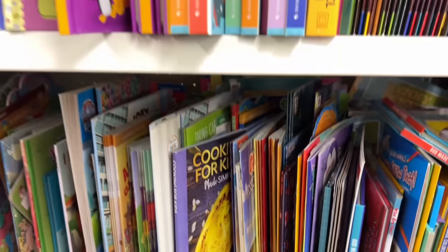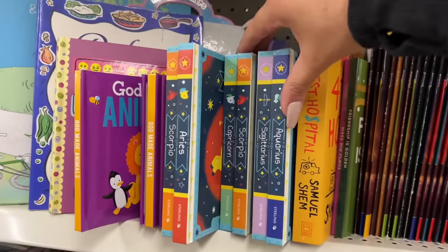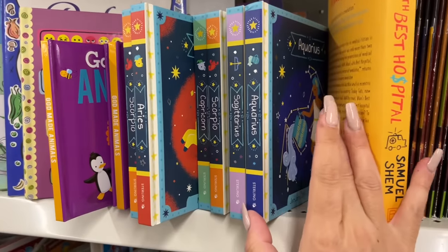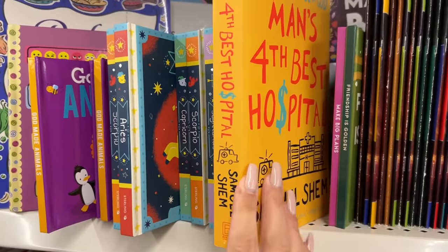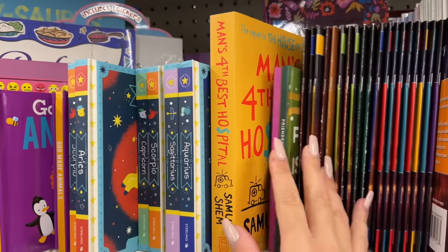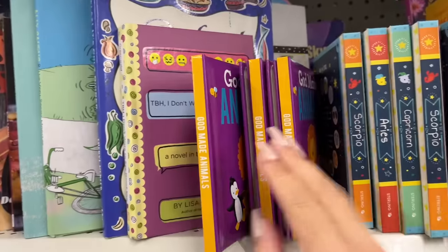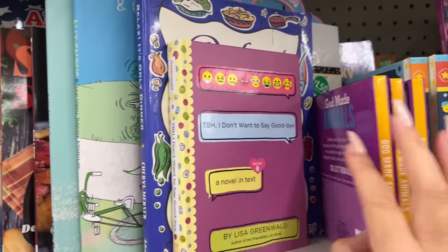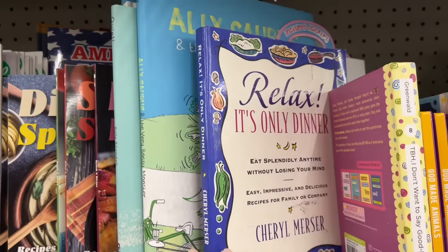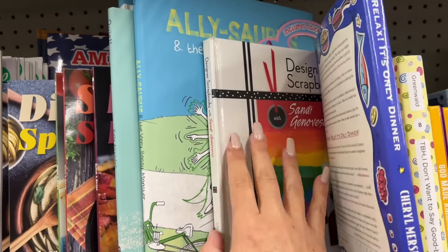Lots of books here, some hardcover. These are all the different signs. They have a few novels as well — a few weeks back I shared once the new books hit the shelf. They were actually in bins at the front of the store, but yeah, lots of recipe books sometimes found in here as well.